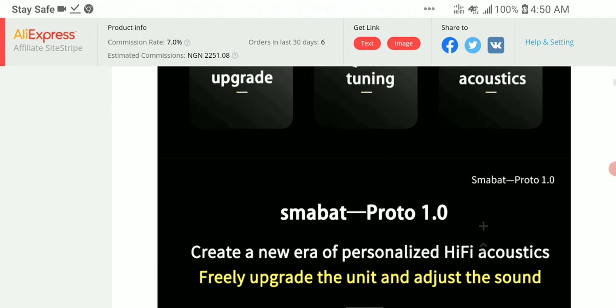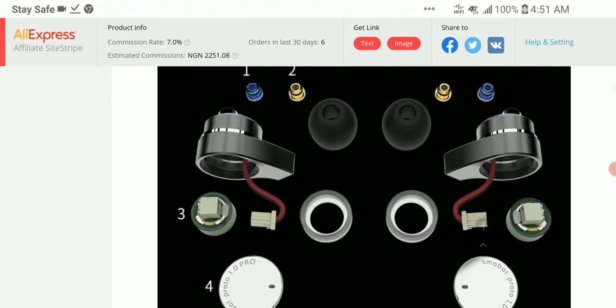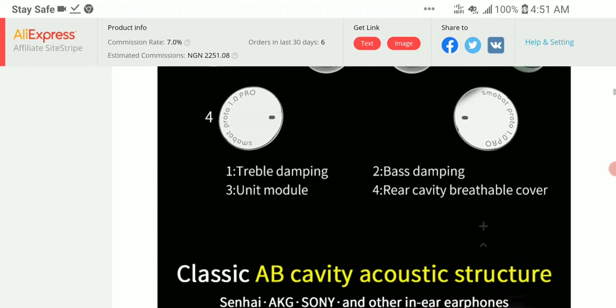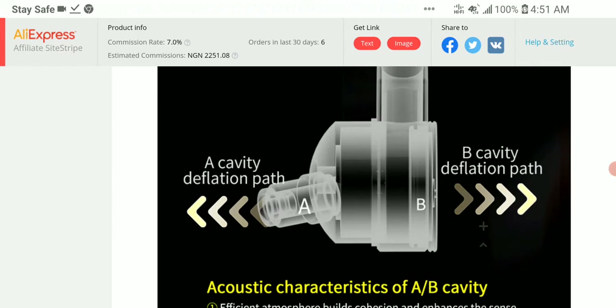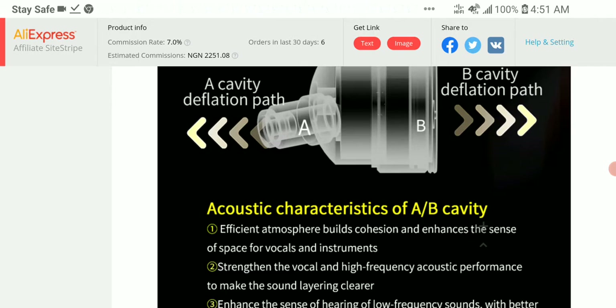It uses a full 10mm titanium diaphragm for its driver and it performs quite well for what it is. You can expect something really good from the product — it's solid. The outer shell is well made, so you can expect a decent amount of longevity in its build quality.